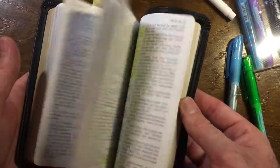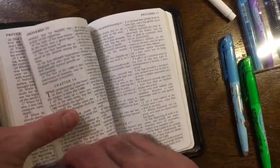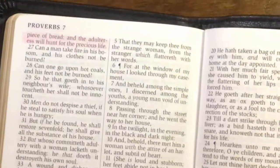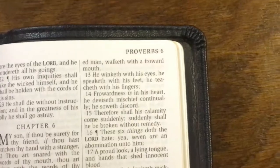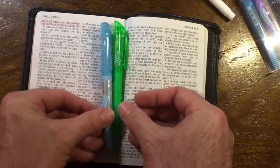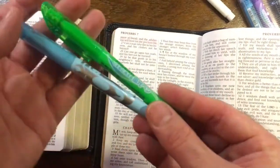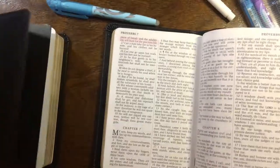This Bible here, the CBP New Testament, has got thicker paper so bleed-through is less noticeable with anything you use. Here's some pink - this is the pastel pink - no show-through at all, doesn't even show through, not at all, let alone bleed-through. The neons probably don't even show through in this either because of the thicker paper. Get your Holman and test it on something really thin and you'll get the idea, but I've done all the work for you - I bought four different kinds of highlighters and these are the best: the neons and the pastels. Thanks for watching, Bible Digger signing out.